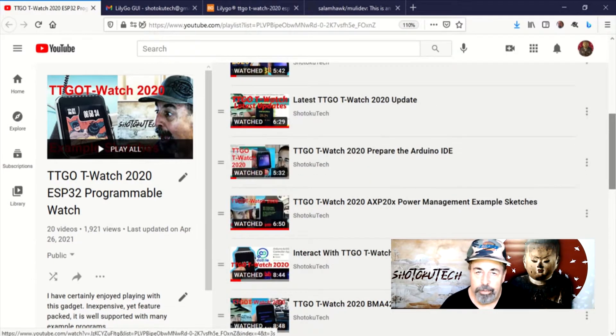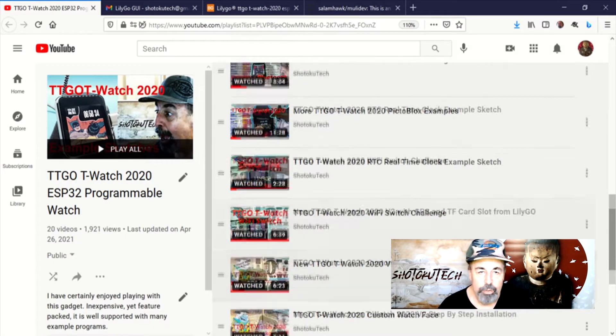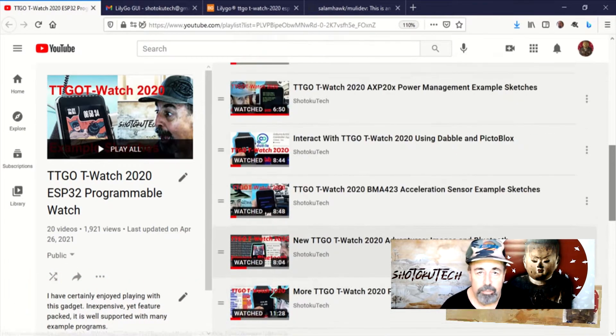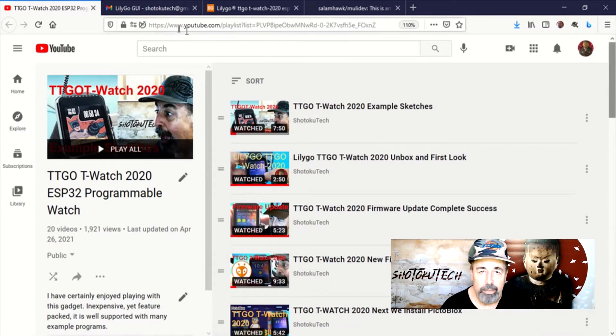Welcome back to Shotoku Tech. I know a lot of you enjoy watching the TTGO T-Watch videos on my channel. Thank you very much for all of your comments and interaction.